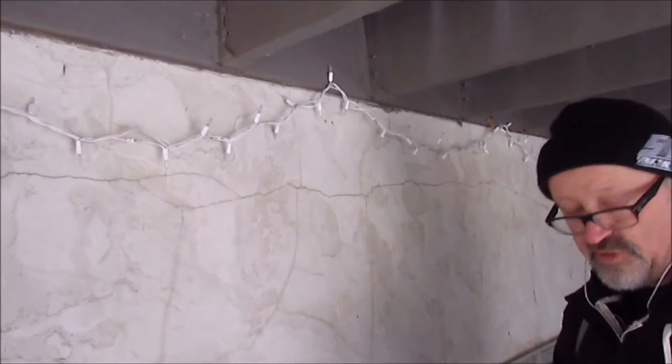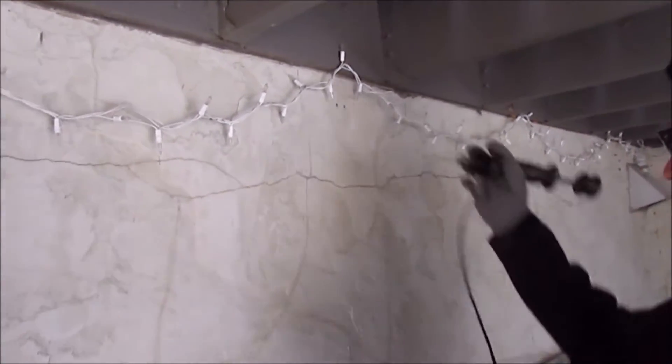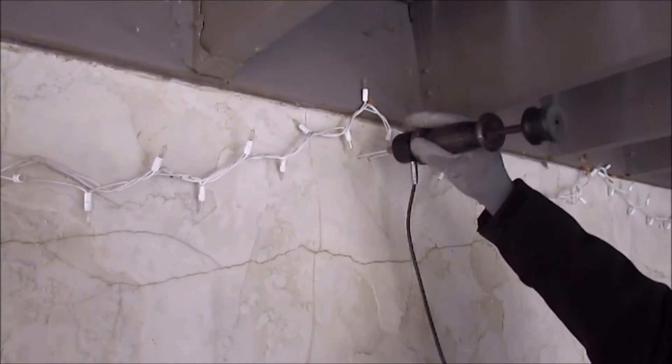I don't use a jig, but after doing enough of these holes, you can get pretty good at lining them up. You've got a pretty good idea, don't you?